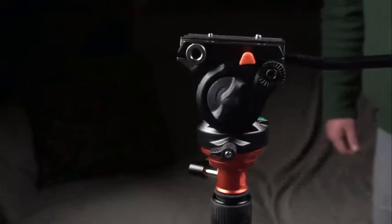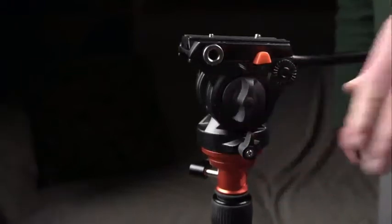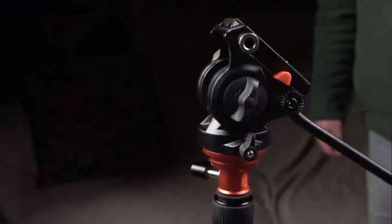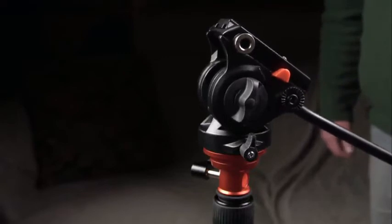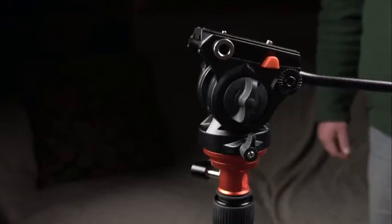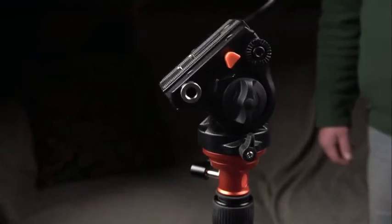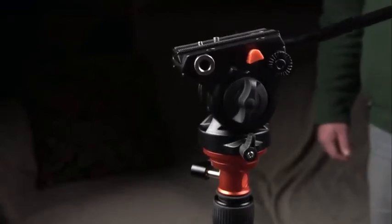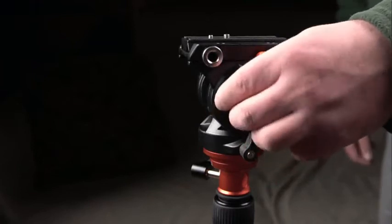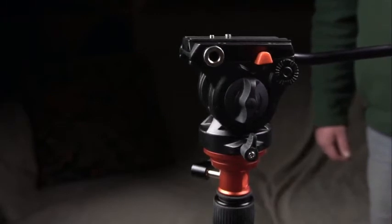On the left-hand side of the base, there's a lock for the ball point so you cannot turn it left or right. When you pull the head back it will spring back, but it doesn't spring back all the way when you point upwards. If you move the head all the way down, it moves the whole head back to its neutral position.